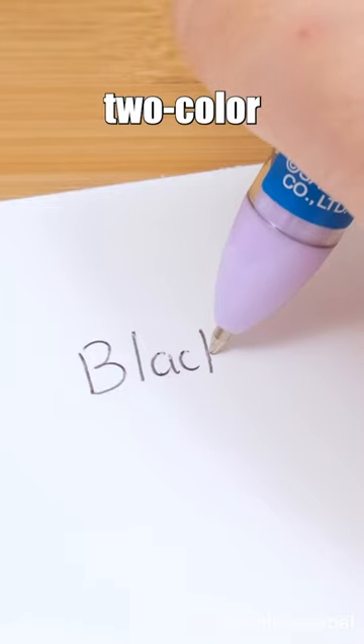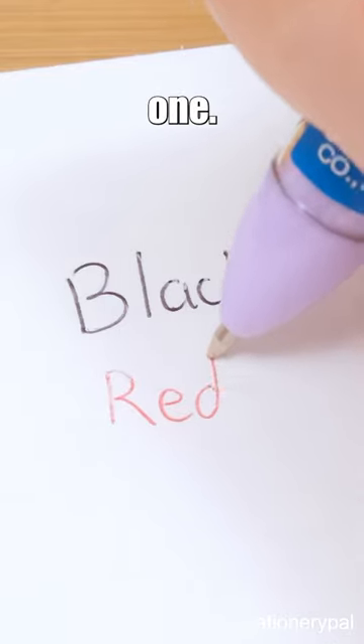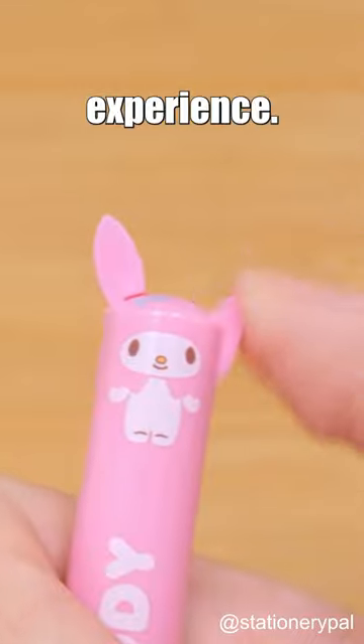This pen is a two-color ballpoint pen, offering two colors in one. Its vibrant design adds joy to your writing experience.